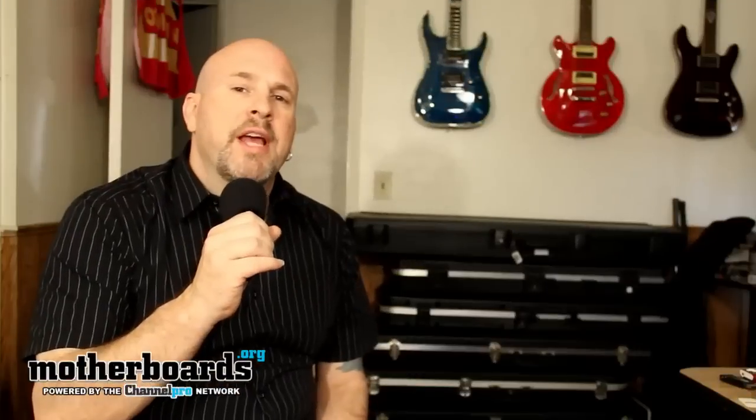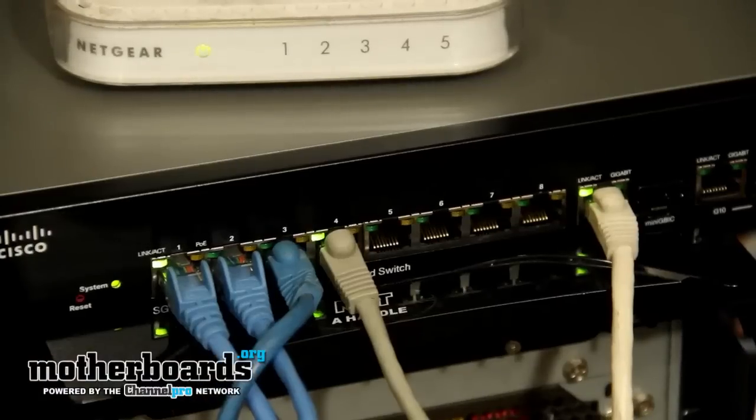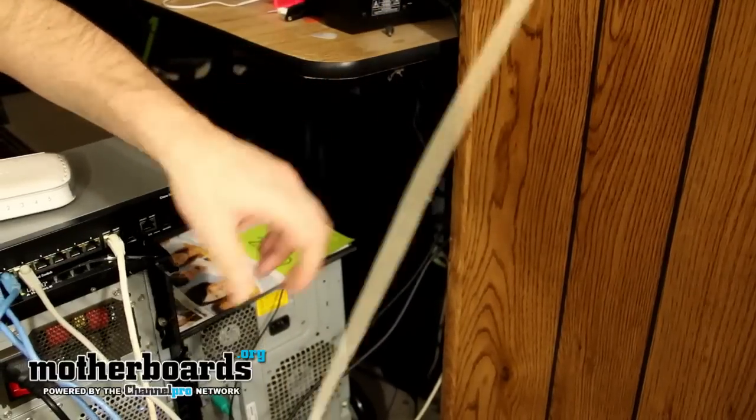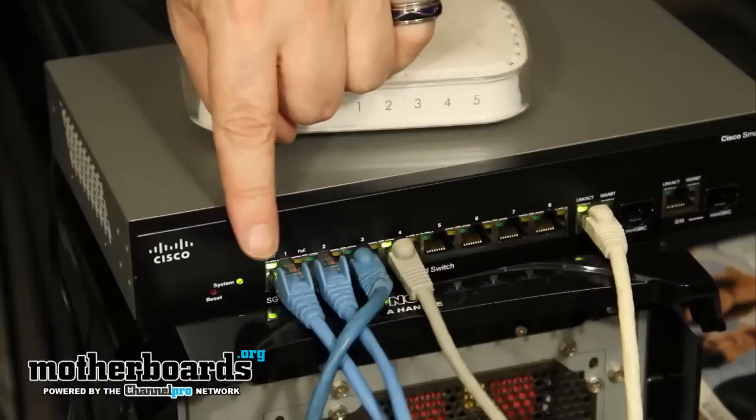Let's move on to the setup for the new SG300-10MP managed 10-port switch. For me, everything went perfectly plug-and-play. I went from my old Netgear unit to this, and I just plugged it in and it automatically detected all of the systems I had. Currently in this room I only had four additional systems, but all 10 ports work the same. I had to do no configuration whatsoever.